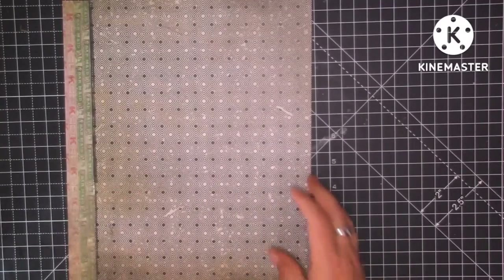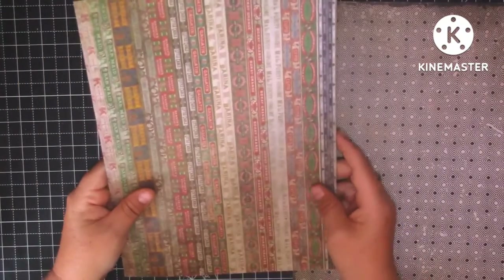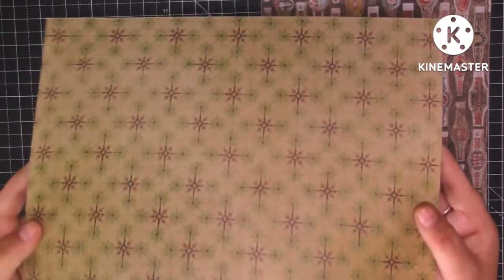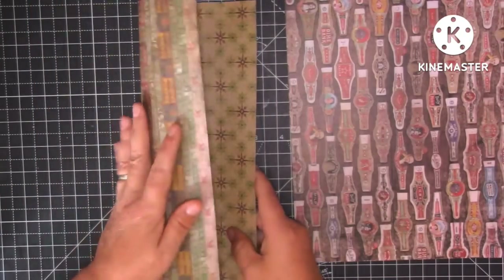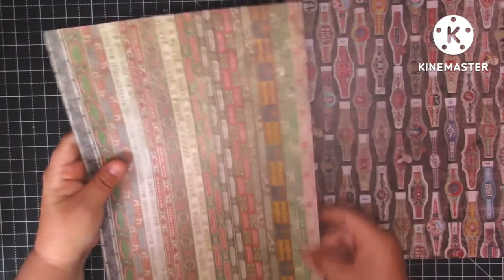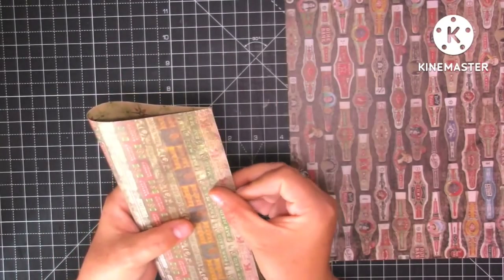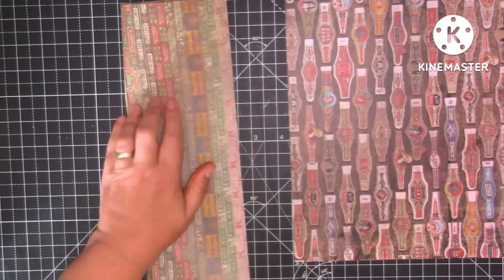I've chosen two pieces of Tim Holtz paper from the Dapper pad. I'm not overly fussed with one side, and I think one looks a bit Christmassy, but I'm going to use this side anyway. They're really easy to make — all you need is two folds. Mine measure eight by twelve. I've left the length because we're going to turn them up. If you want them twelve inches you can fold them to six, but I thought four inches was a nice width to go in my journal. We're just going to fold them in half.